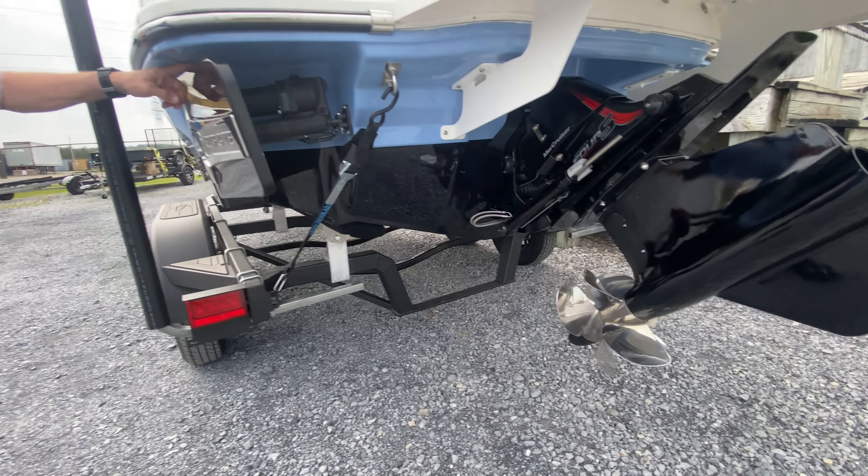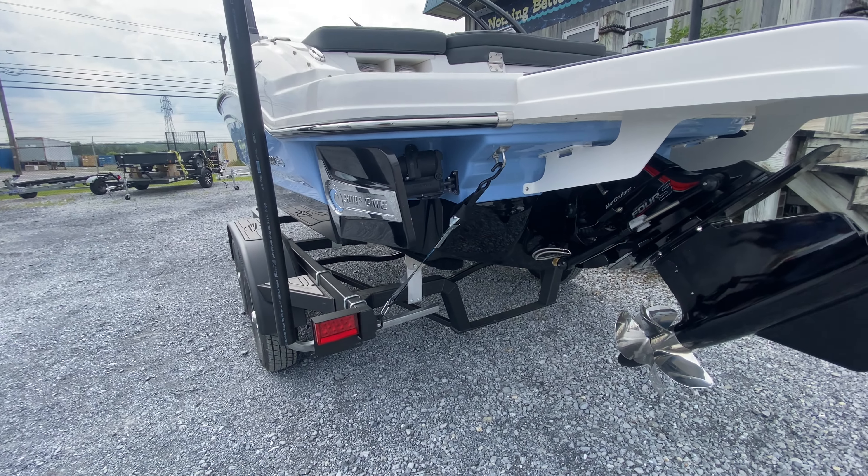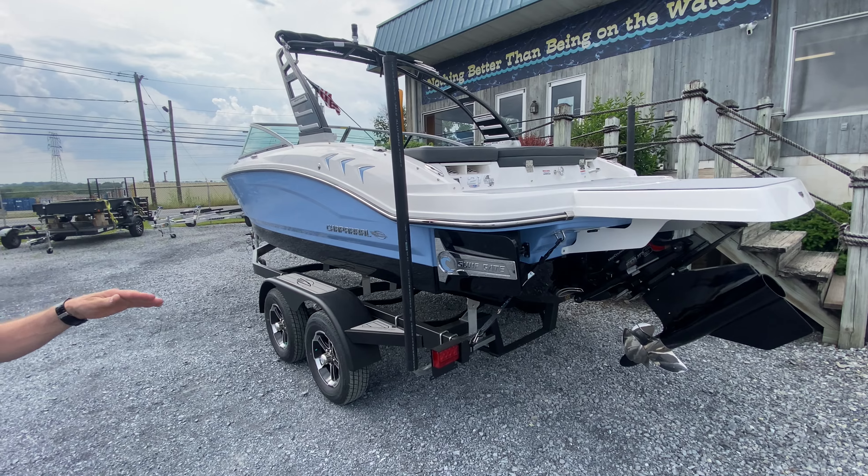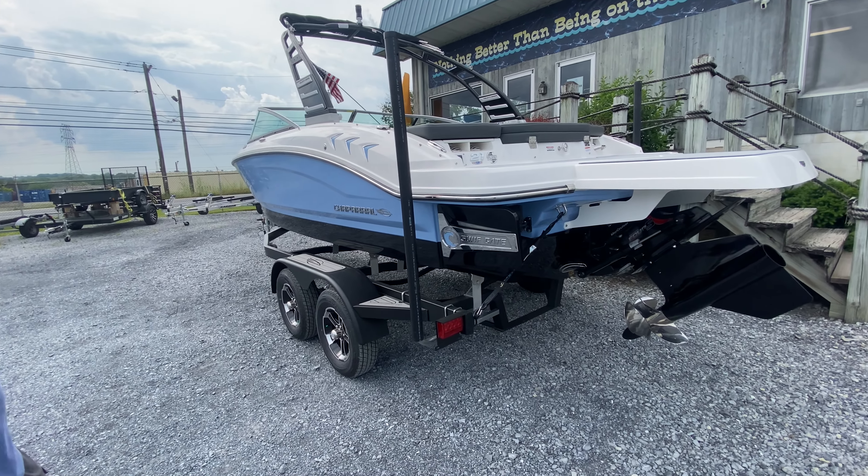We have the patented Malibu surf gates which throw that ideal wake. Ballast midship on this boat. The design of the hull is made to give us the surf wake.